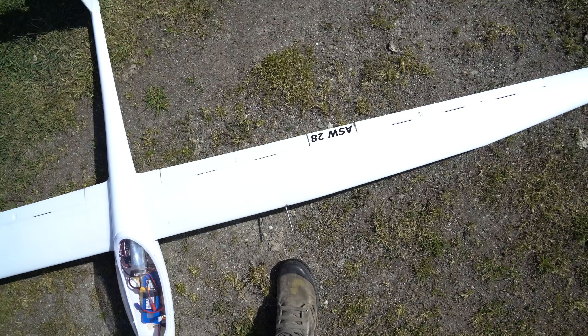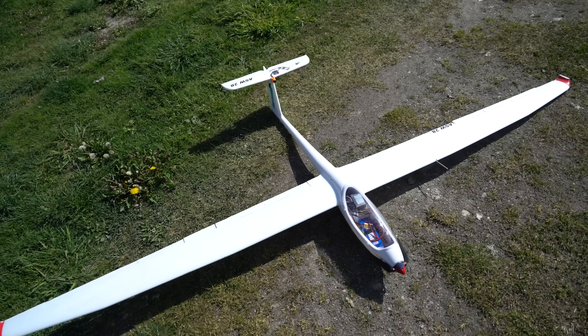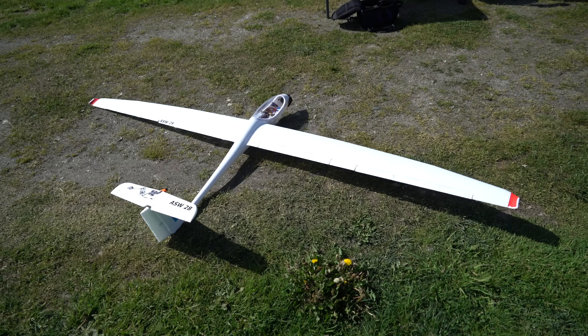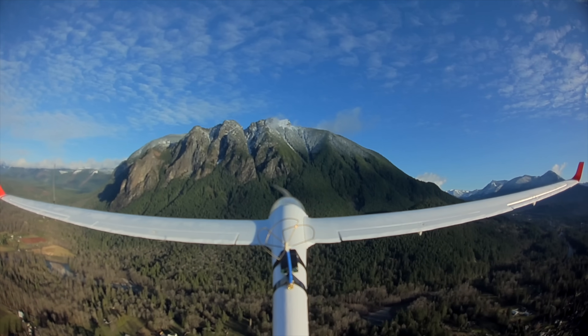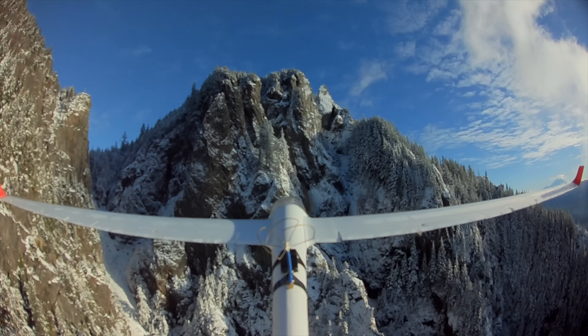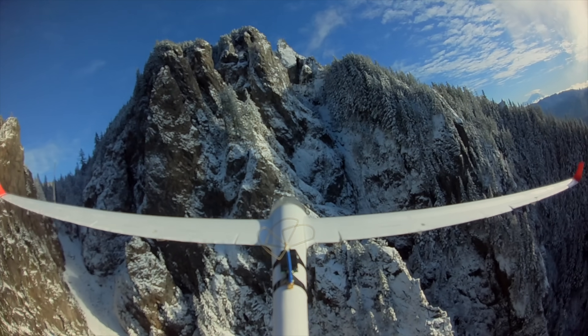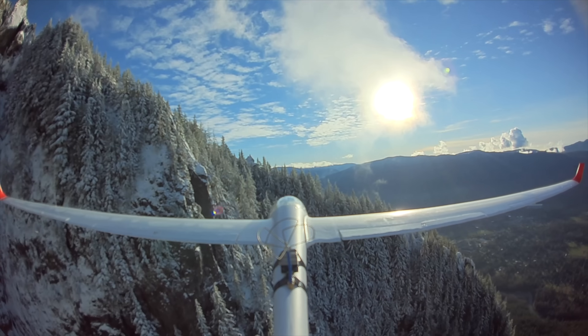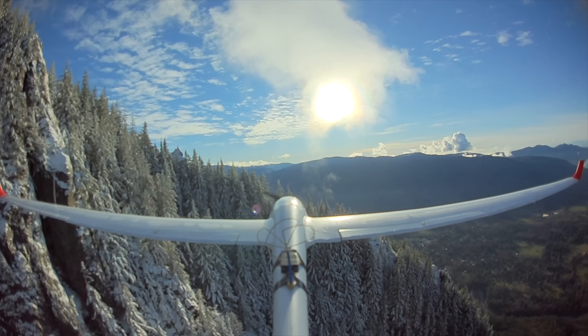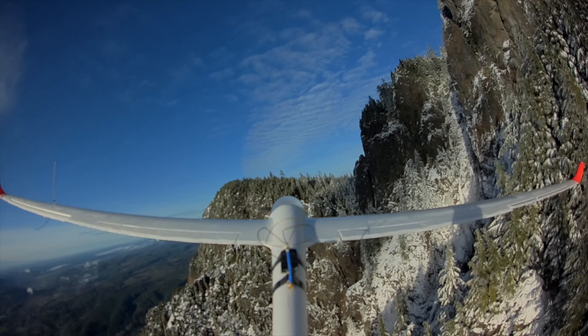So I built up this ASW-28 here. This is a Volantex model. I actually made a video about this plane about two years ago. I never got around to flying that first one very much, but I did have one great flight last winter. I didn't end up making a whole video from it, though, because the RunCam Split I was using was just a little bit out of focus and it kind of ruined it. Apart from that, the footage is still pretty cool.